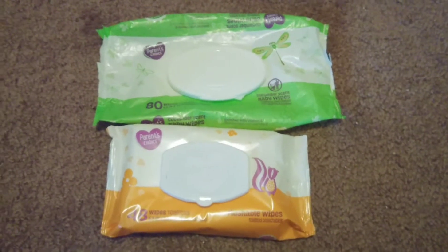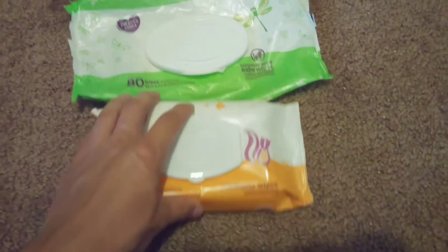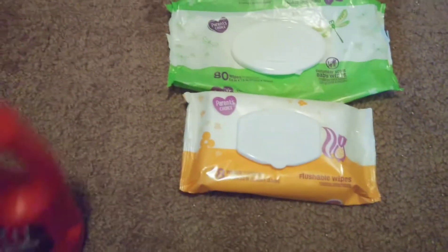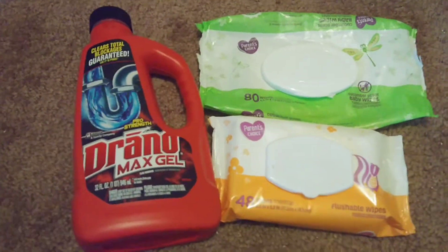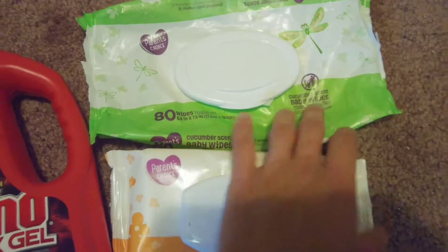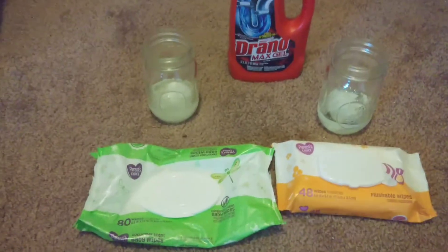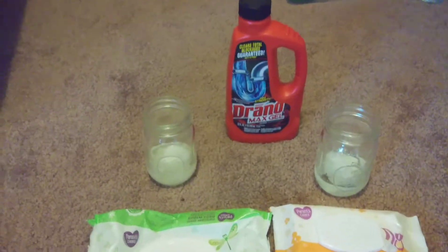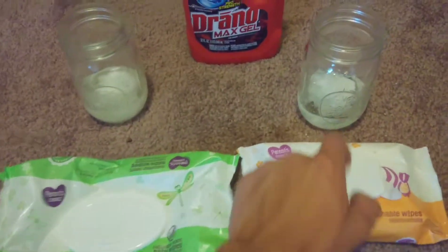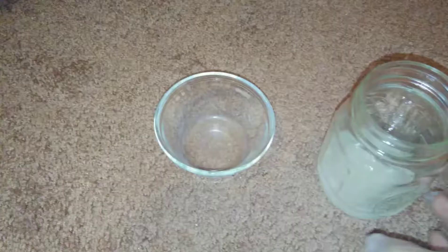I have some non-flushable wipes and some flushable wipes. I'm going to take this drain hole and see if Drano will actually disintegrate the non-flushable wipes, and I'll also do one with the flushable wipes just to compare them. I have the non-flushable one and flushable one — I'll put Drano in each and take a look at them tomorrow.